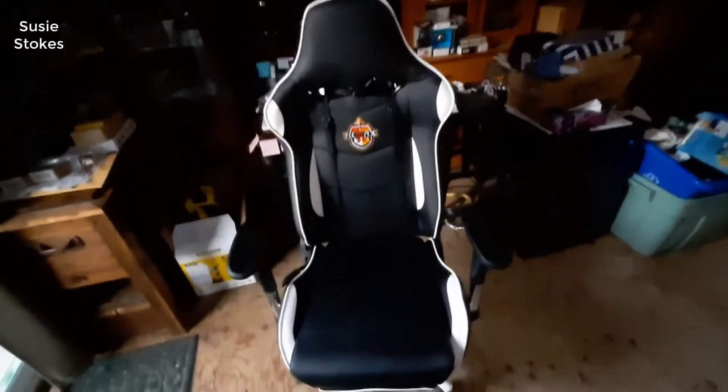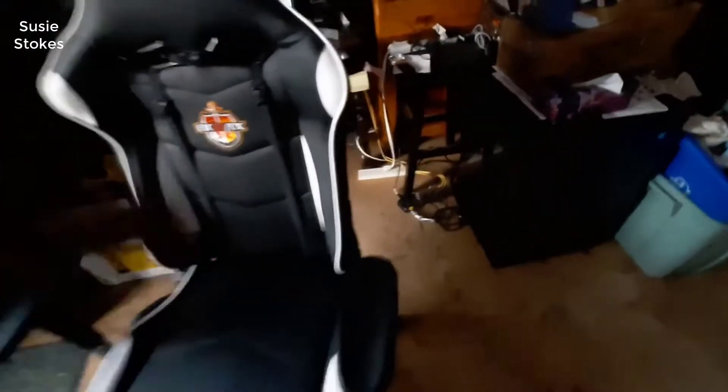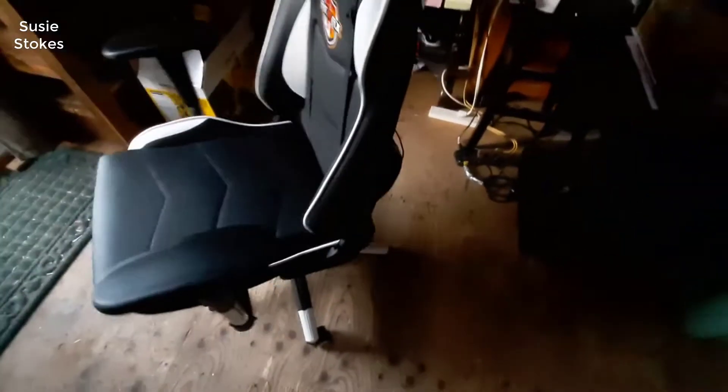I'm a bigger guy, pretty tall and about 235 pounds, and this chair is super comfortable. It's made of fake leather, of course — you're not going to get real leather for this price — but it's a very good quality fake leather. It's really comfortable, kind of soft yet durable at the same time. The best part about this chair really is the ergonomics and how comfortable it is. You can sit in it for a really long time and be comfortable.